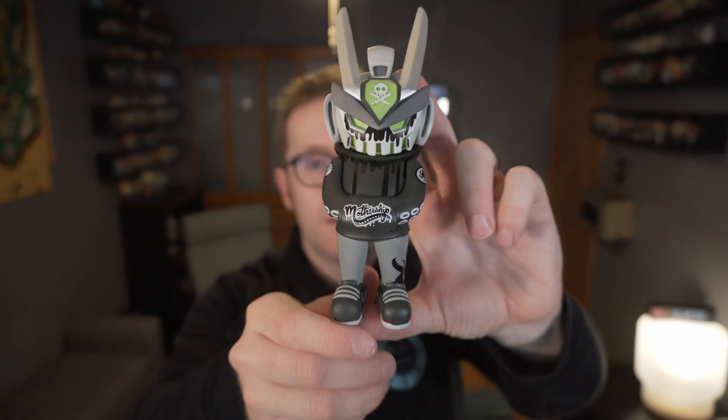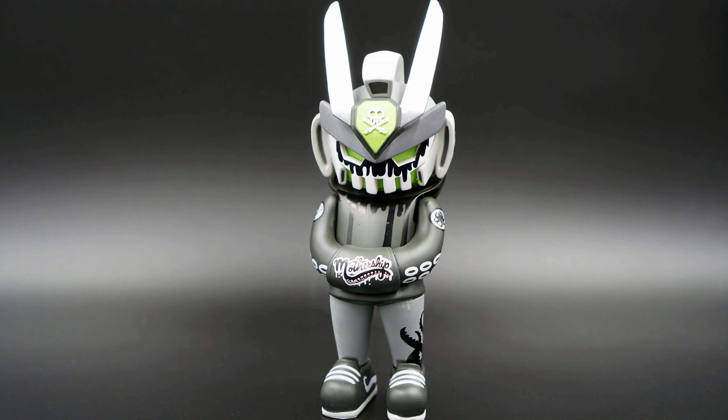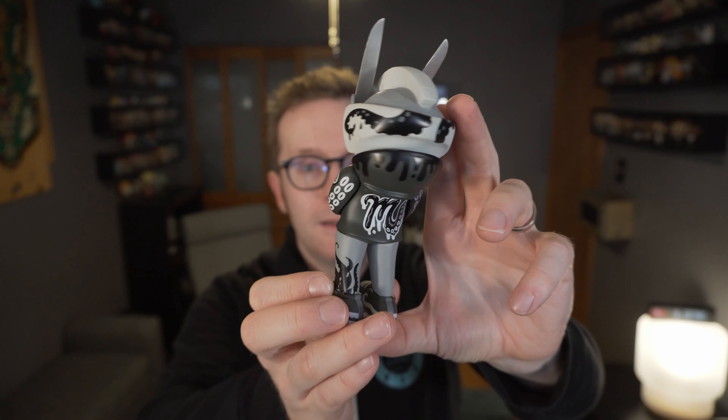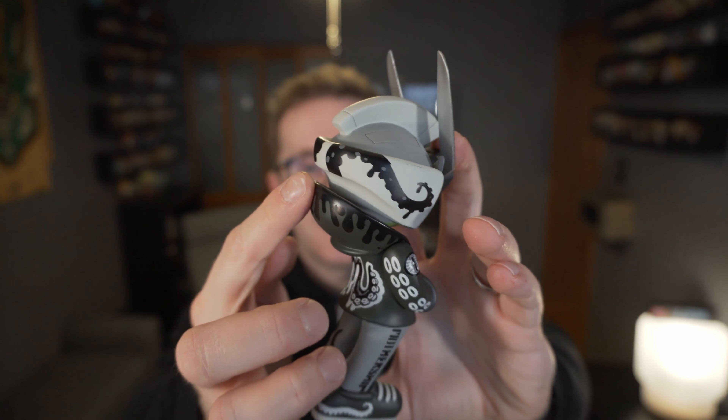There you go — this one is the Mothership Tech 63 celebrating Martian Toys. Just as cool as I hoped. The paint is brilliant, with nice subtle green touches under the helmet itself, and the leaking ink detail because it's a squid design all the way around.